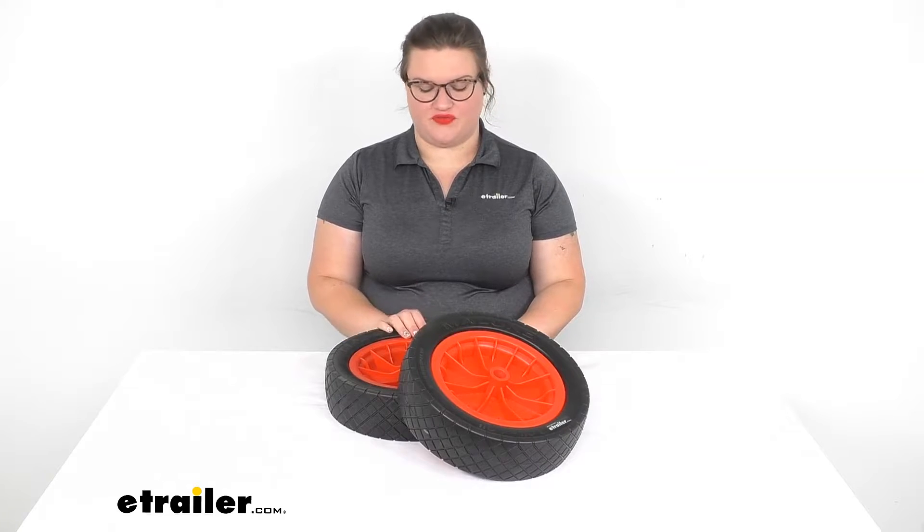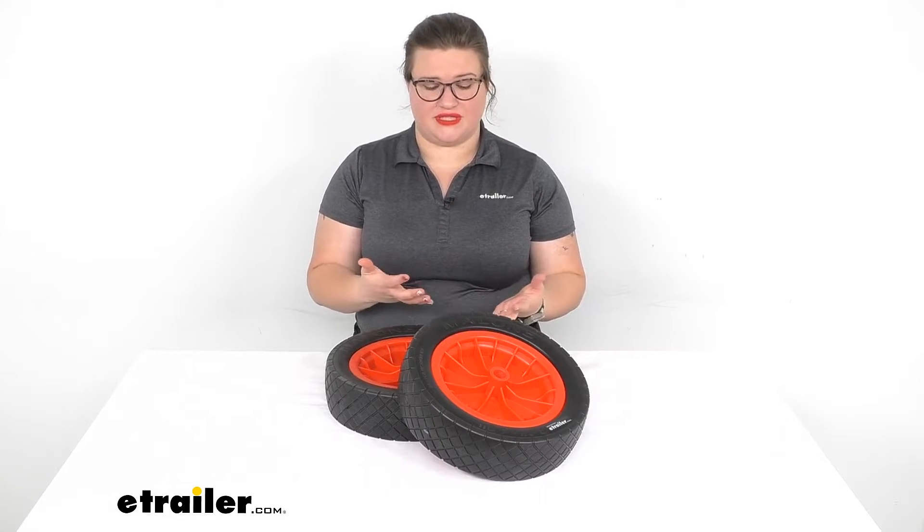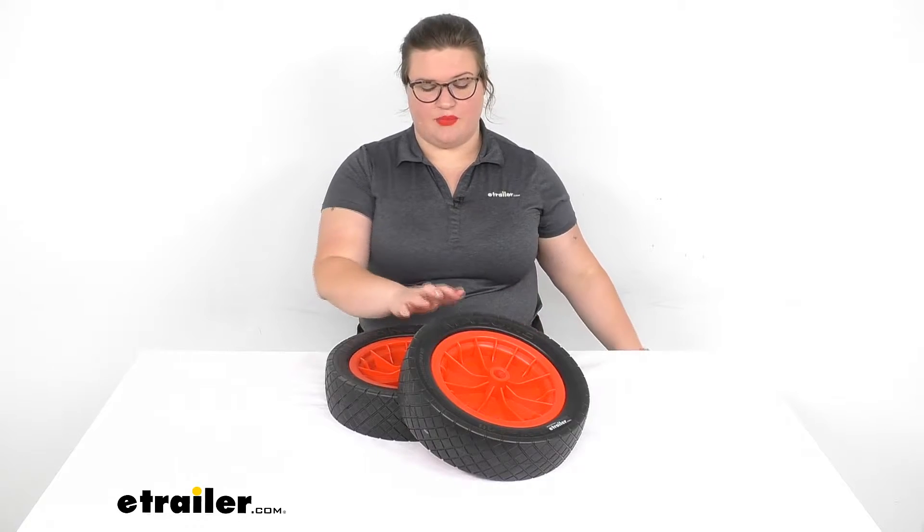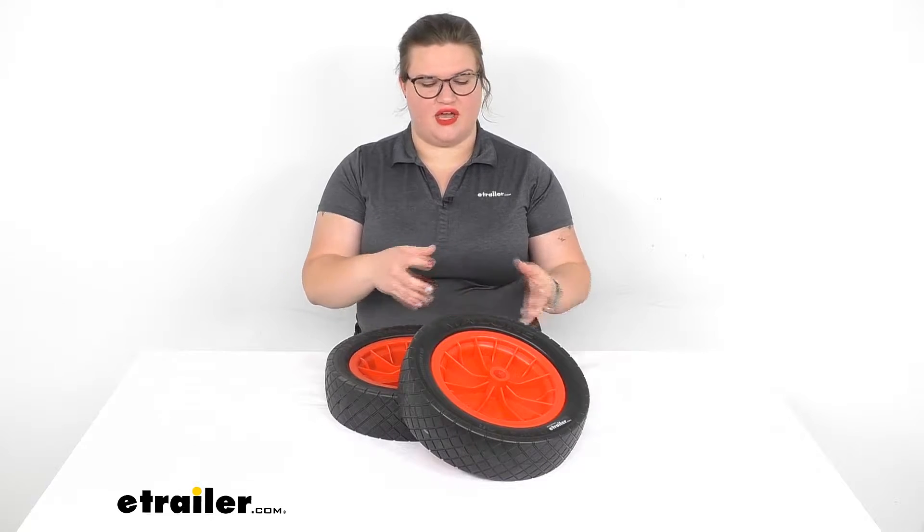Hey everyone, I'm Ellen here at eTrailer.com and we're going to be taking a quick look at the replacement never-go-flat wheels for your Malone kayak cart. So if you maybe want to upgrade your cart that had the beach style wheels, or you just want to replace some wheels that got lost or damaged, this is going to be a great way to do it. It's going to come with two wheels, so let's take a closer look at them and talk about some of the features.